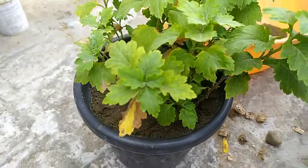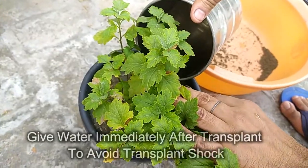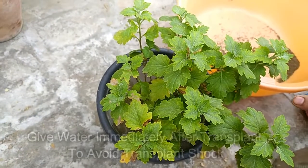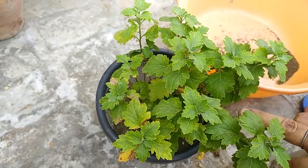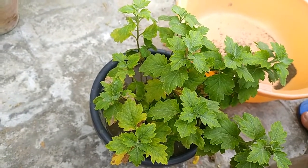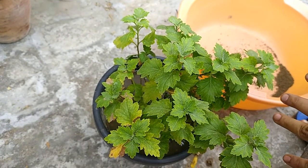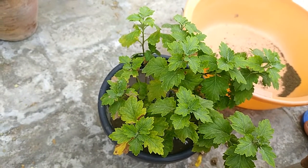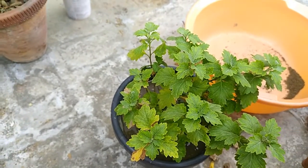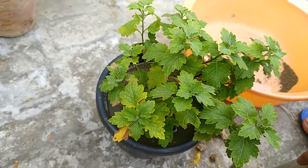Any time you transplant a plant, give it enough water to avoid transplant shock. Keep it in shade for at least the first week so the plant gets used to the new environment. For the second week move it to a semi-shade location, and starting the third week you can put it in full sunlight. By that time we'll be around mid-October and the temperature will be moderate, which will help the plant grow well.